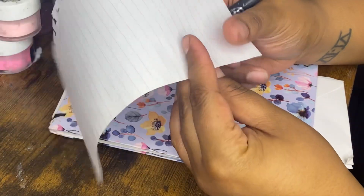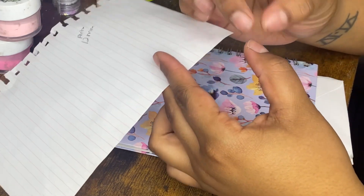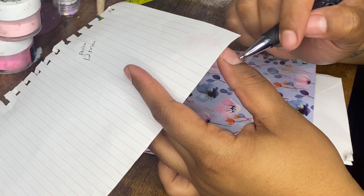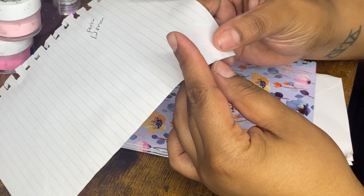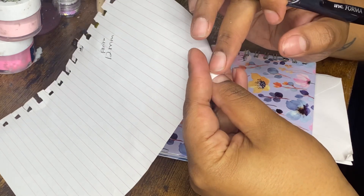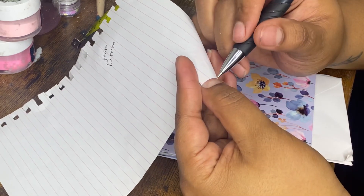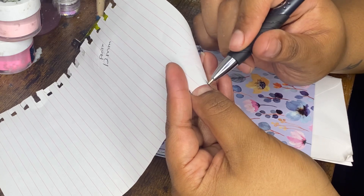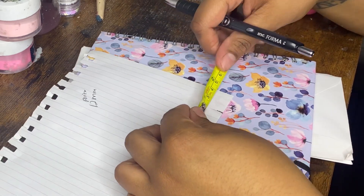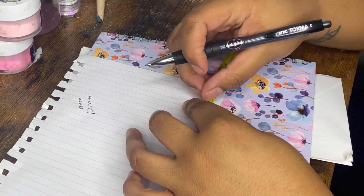I'll also show you the paper method. Take a sheet of paper and measure from sidewall to sidewall — you want the widest part of your finger. Don't measure too far down because it's too slim, and don't measure too far up because it's too curved. Measure right in the middle where your finger looks even, and mark from sidewall to sidewall.